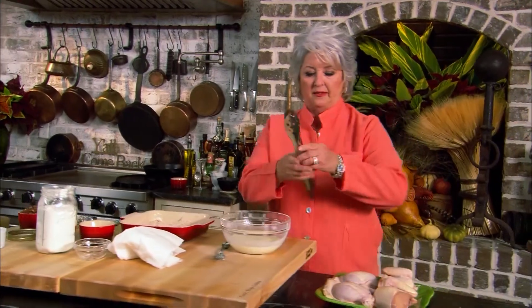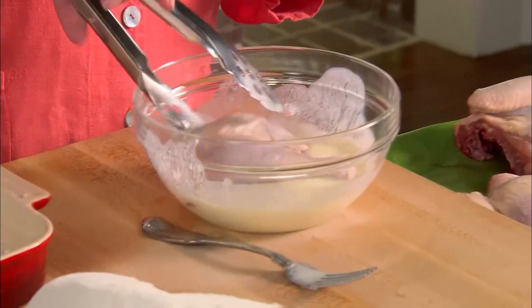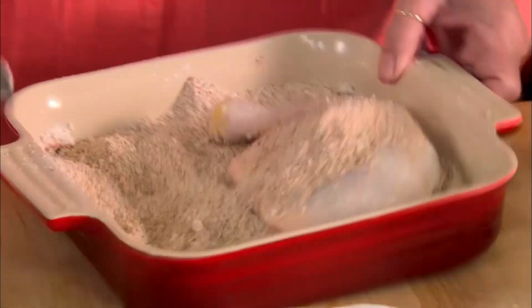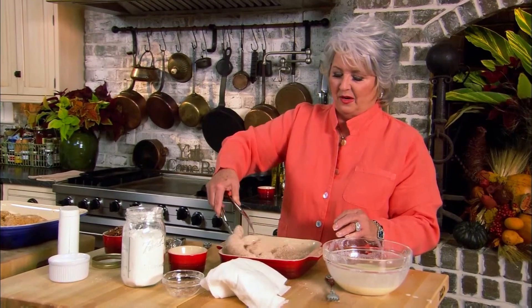I've got a dish over here with some chicken already started, and I put a stick of melted butter in the bottom of that pan. So let's get the rest of our chicken going — you can see how I just quartered the chicken. In our buttermilk and egg mixture, this is going to act like a glue for our nice coating. And I would sell every one of those stinking nuts, but I'd save out enough to make this dish or make a pecan pie.